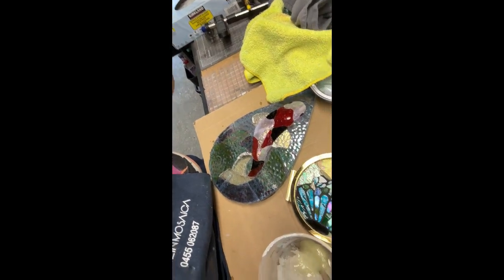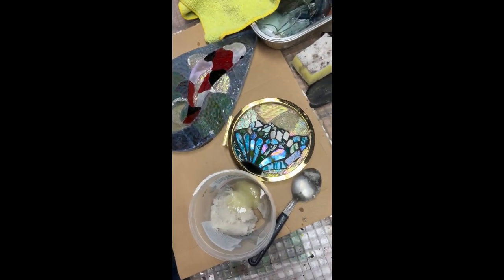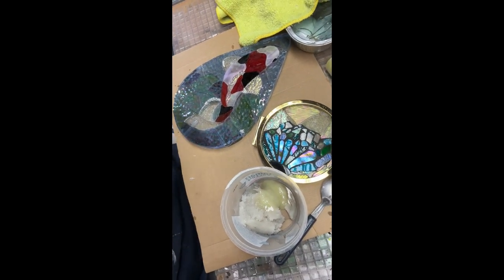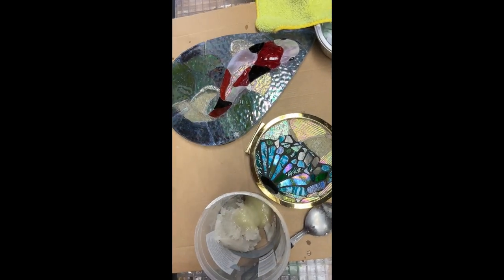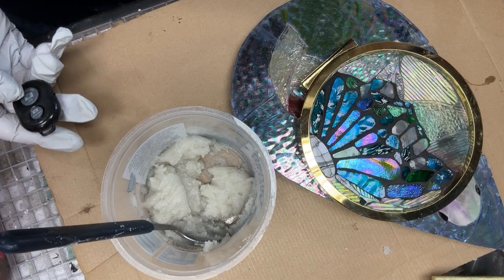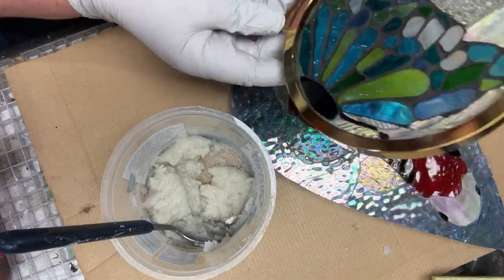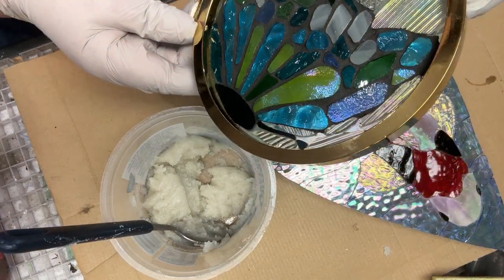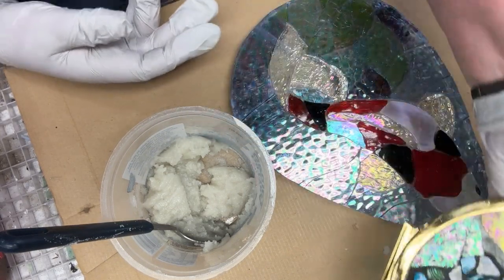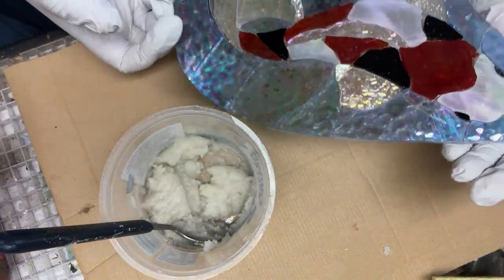I've already measured out the quantity that I need. I've got a couple of things to do and so what I've chosen to do is mix up around 200 grams. The first thing I need to say is your pieces need to be clean and dry. This is an old piece I did some years ago - I didn't know about Translucent Grout at the time, but I've cleaned it and dried it, and I've also got the koi fish. So that's what I'm going to do first.